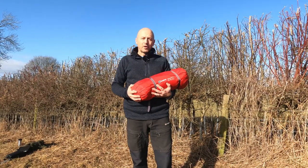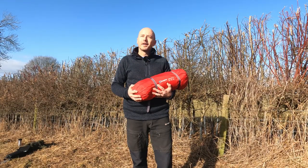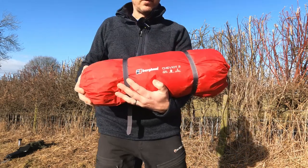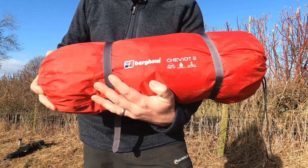Hi, today I want to do a very quick review on a tent I bought back in early 2020. This is the Burghaus Chevy Yacht 2 and you're watching Amateur Explorer.